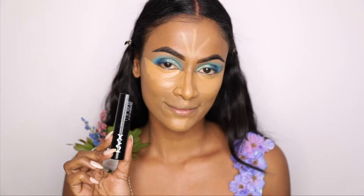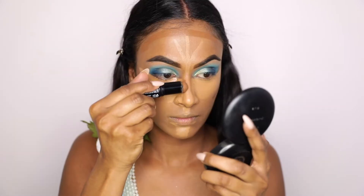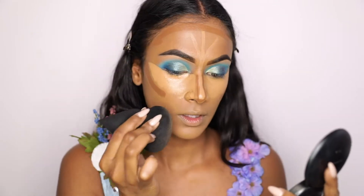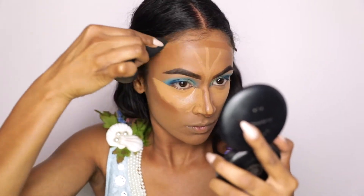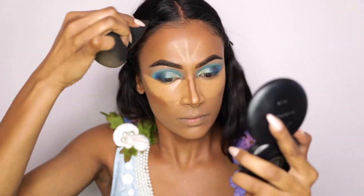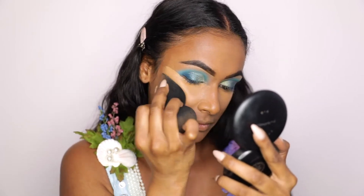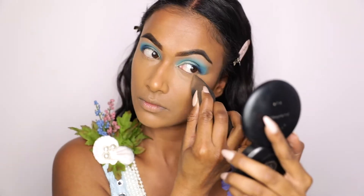Then I'm going in with the NYX Foundation Stick in Espresso just to cream contour. Unfortunately, this product was discontinued, but I still have it so I use it. I do start off by blending out my cream contour first, because if it gets a little bit too dark, I then go in and blend in my concealer to give back my natural color. Then I'm going in with the pointed side of the sponge and blending out my concealer — it looks super pointy but it is not sharp whatsoever, it is super soft and safe to use in those areas.